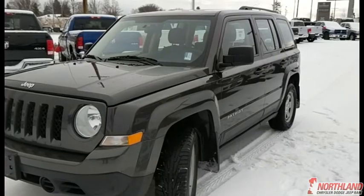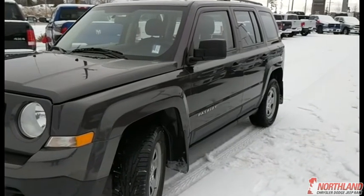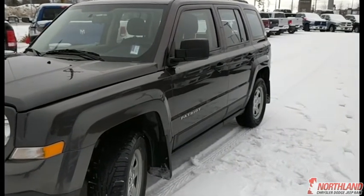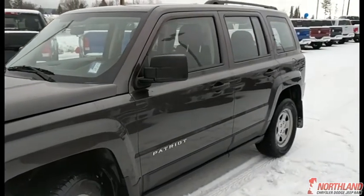Well, that does it for my walk-around of the 2015 Jeep Patriot. If you want to come down and take a closer look or take it for a test drive, come on down to Northland Dodge in Prince George and talk to one of our sales specialists. Thanks for watching!